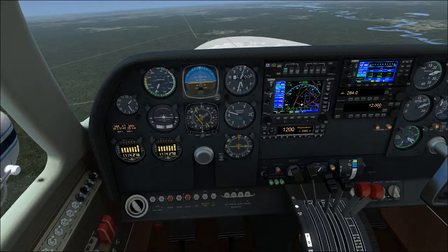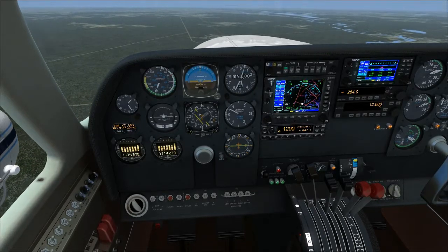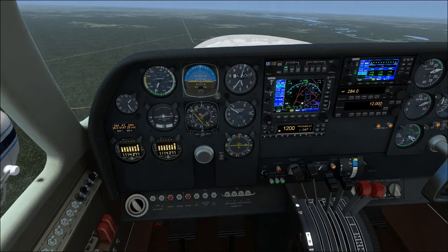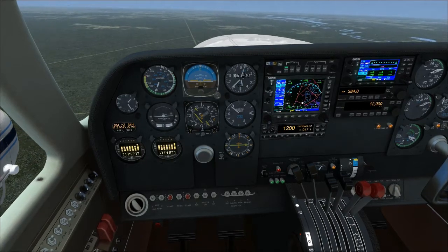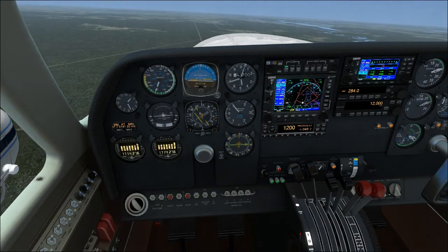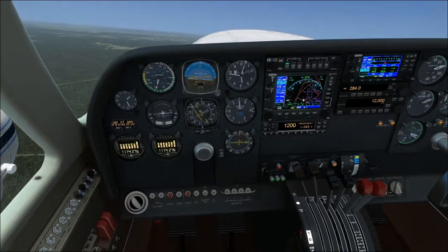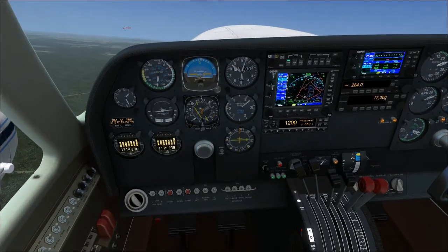After our takeoff, we've already got everything set up by reducing the engine, so let's just run through the checklist. Power: 2,500 RPM, 24.5 inches manifold pressure — we are meeting that. As long as you're inside the green arc, you're good. Airspeed: 115 to 130 knots. Let me pitch up and we'll get back to 130 knots.